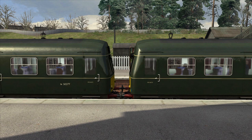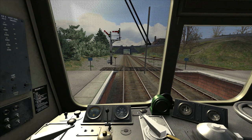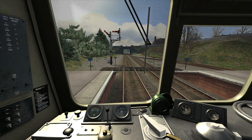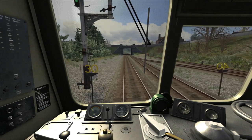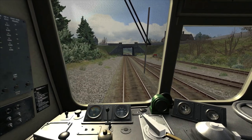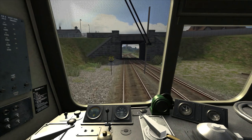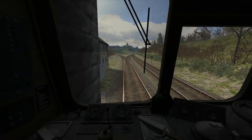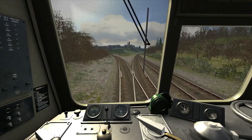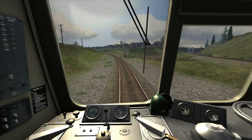Now that it's time to depart Castle Douglas, I've moved the gear to gear one to get us moving. The starting speed limit here is 40 mph, though it immediately drops to 30 as we depart the platform. We've got around 6 and three quarter miles to go to the next stop, which is Tarff. The speed limit will shortly drop to 25 mph as we turn left onto the Kirkcudbright branch, so I've gone into gear two. The line going to the right is the main line towards Stranraer Harbour, which I'll be covering in part three of this scenario.